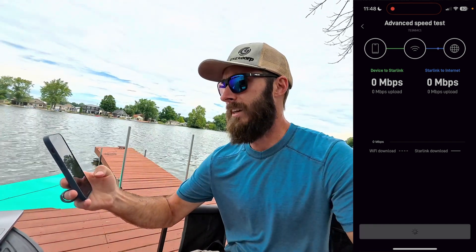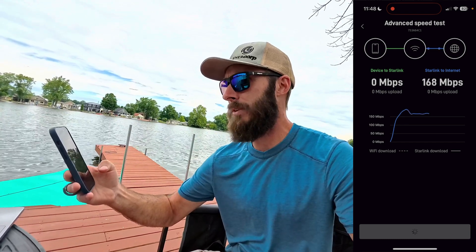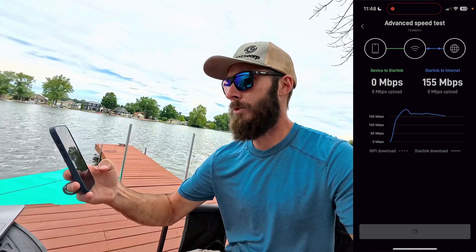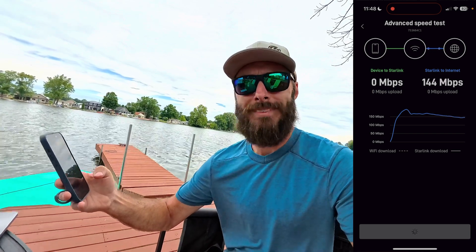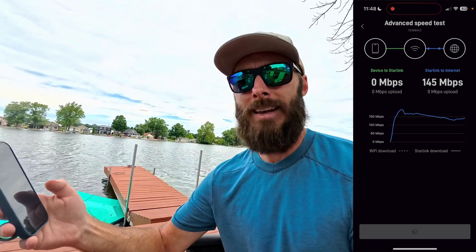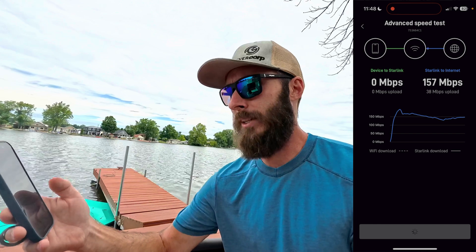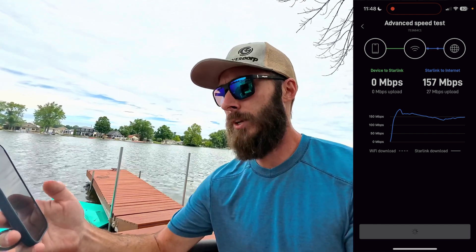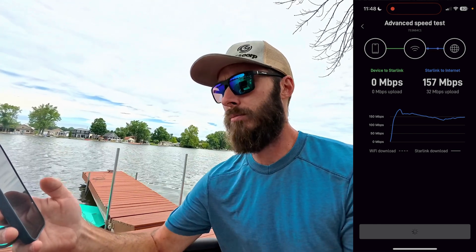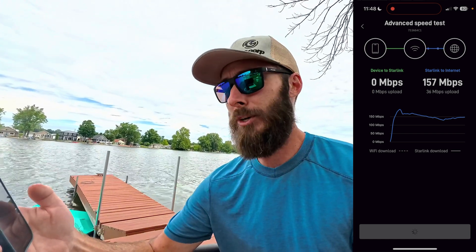Starting the advanced test — look at that, 190-something, I think I saw. It's holding strong at around 150 Mbps — that's not bad at all. Completely different than what we saw in the previous test, but that's looking pretty good. Now for the upload: we're looking at 34 Mbps up. That's pretty good.